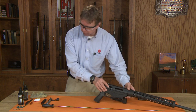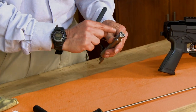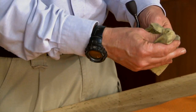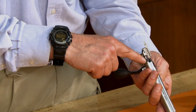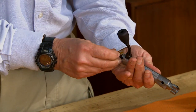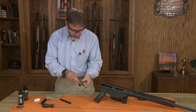As far as the bolt goes, you can simply use some solvent and clean the bolt face area, clean around the locking lugs, then go back through with a lightly oiled rag and wipe that down. Apply a small amount of grease on the cocking areas, back on these lobes here where they engage — just a slight amount of grease on each side. Does not need a whole lot.